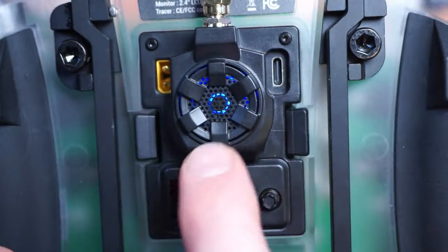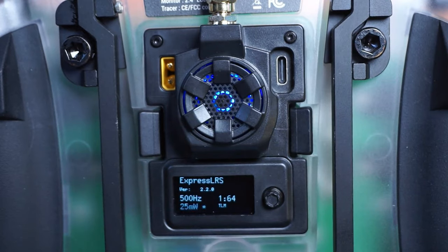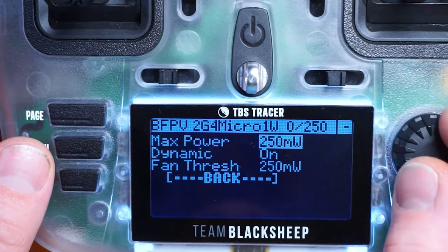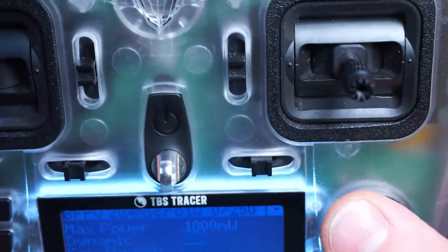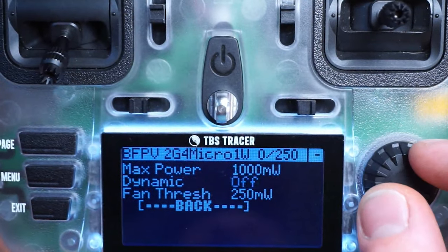As you can see on the back, we get our RGB LEDs — ergobleds — and there's also a fan that comes on at a predetermined power output which you can set as the end user in the LUA script. In the LUA we have transmit power, max power, and dynamic power — this will actually scale the power output of the module based on the connection quality between you and the receiver. You can also set the fan threshold for when the fan kicks on. Right now it's set to 250 milliwatts and the fan is off; if I set dynamic power to off, that fan will turn on.